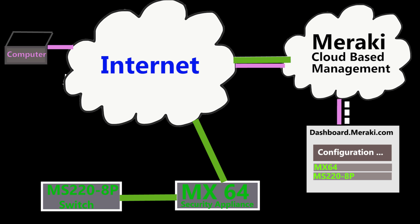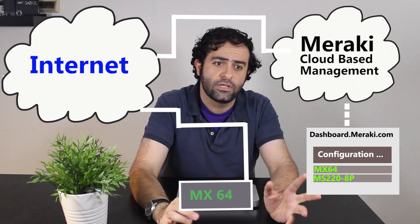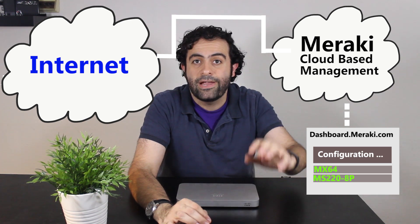And I don't necessarily have to be on-site. I can be anywhere in the world, and as long as I have the internet connection, I can have access to my Meraki devices. So with this method, you don't necessarily need to be a professional network engineer to be able to do this, because it is much simpler and much easier than the traditional way.